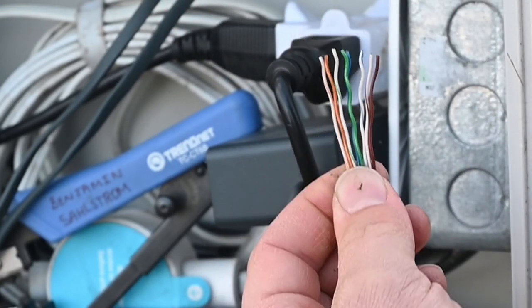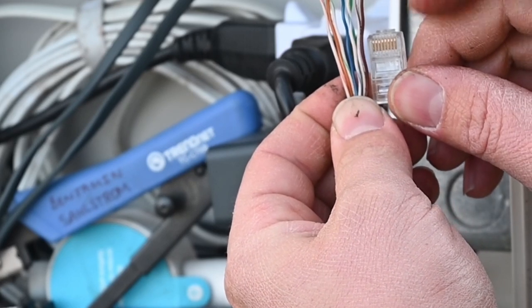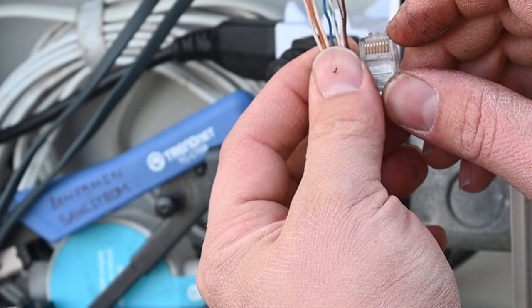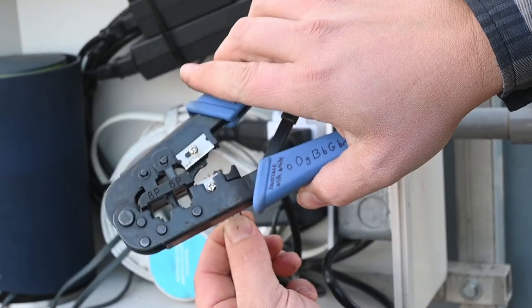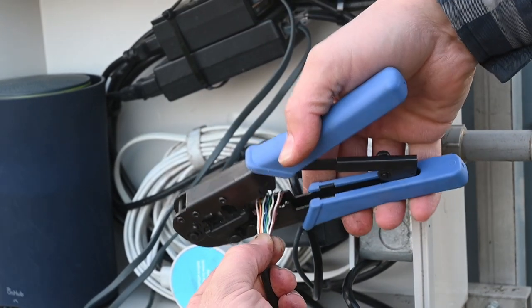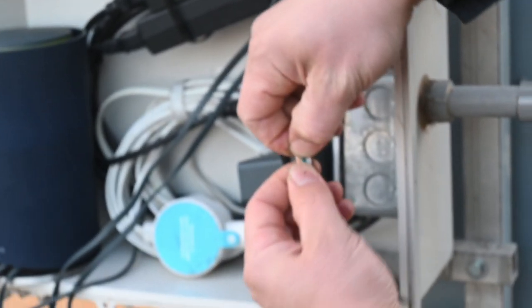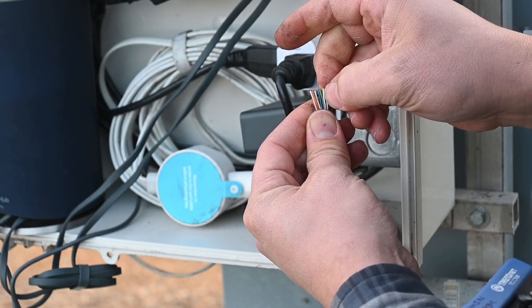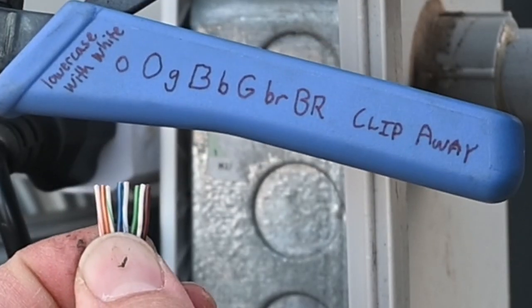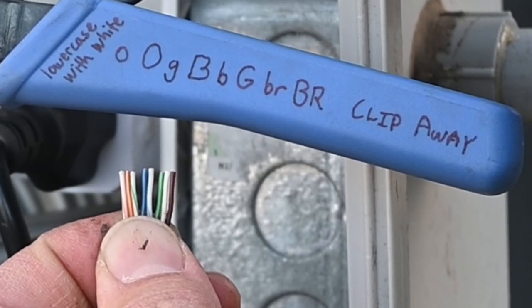We're going to use our tool to trim. The wires need to go all the way to the end where the little gold terminals are located. After trimming, double check the order — make sure nothing went out of order. The blue and green had switched on me, so: orange and white, orange, green and white, blue, blue and white, green, brown and white, brown. Alright, we're good now.